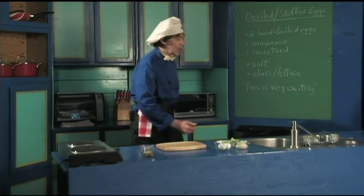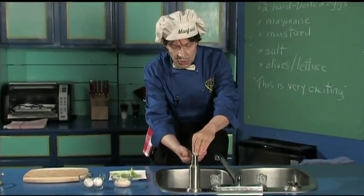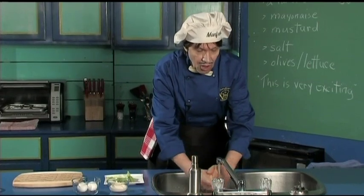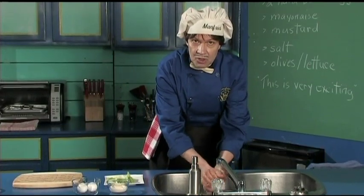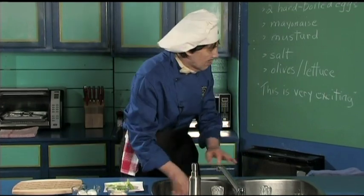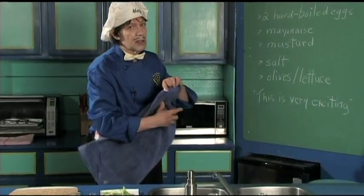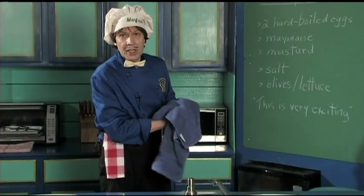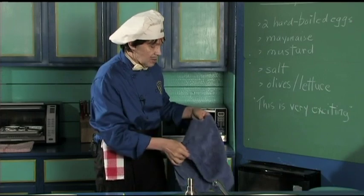Now, the first thing we do every time we come in the kitchen is wash the hands — a little bit of soap, turn on the water, get the front, the back, right between the fingers too. And if you've been working in the garden, you've got to clean the fingernails too. You don't want anything on the food.